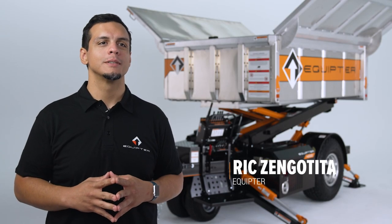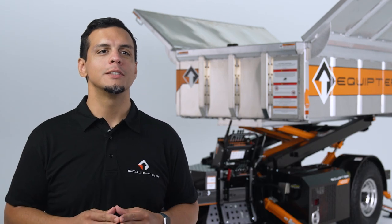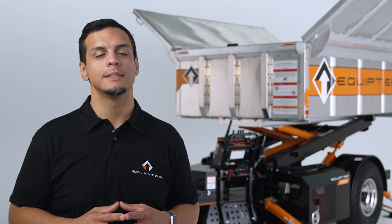Hi, I'm Rick from Equipter. Let's talk about how to use the Equipter 4000. We're going to cover safety protocols, starting and driving, the rollback feature, lifting, dumping, and towing. Let's check it out.